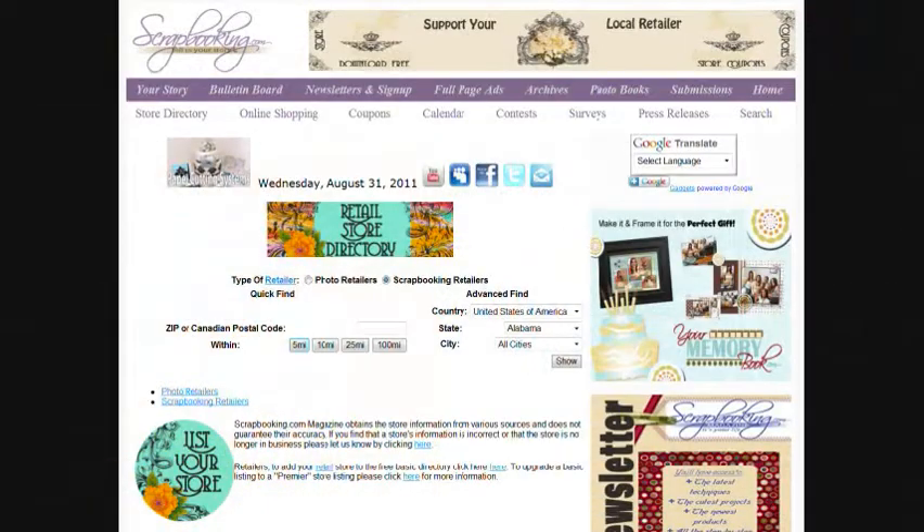To find the products mentioned in this article and shown in these layouts, check with your local scrapbook retailer. Browse our premier retail stores for coupons to a store near you.